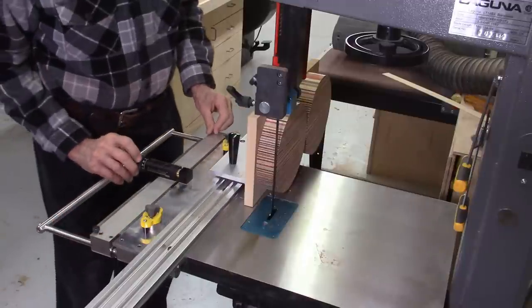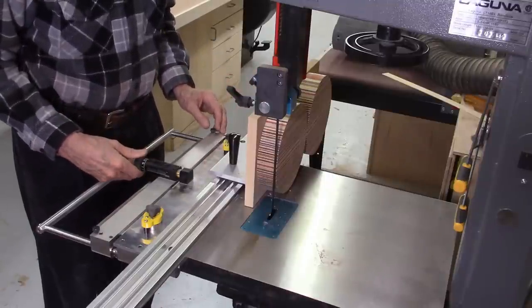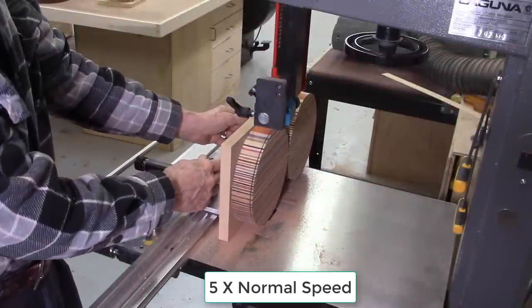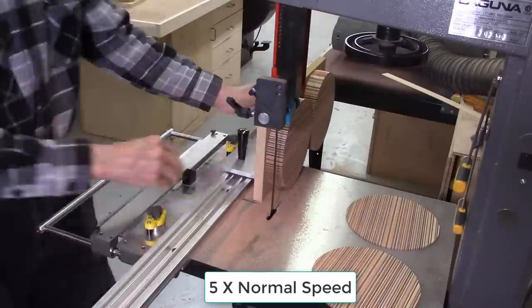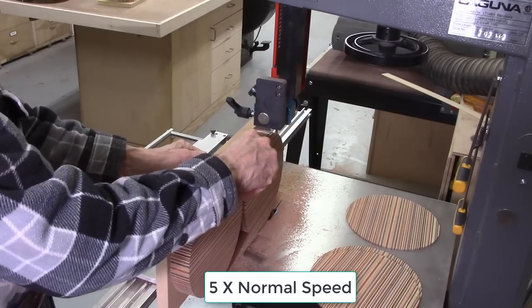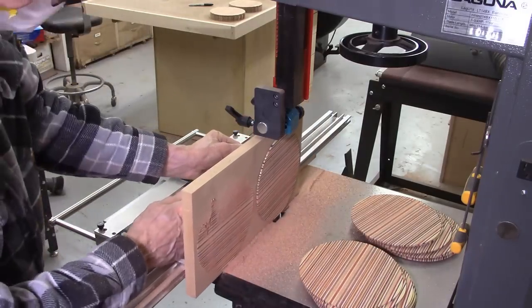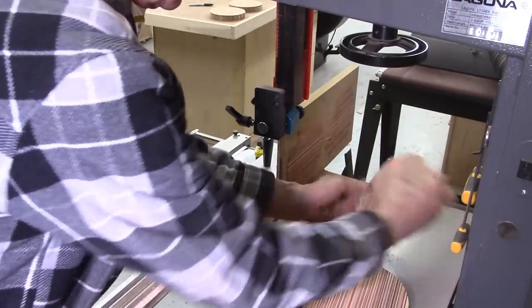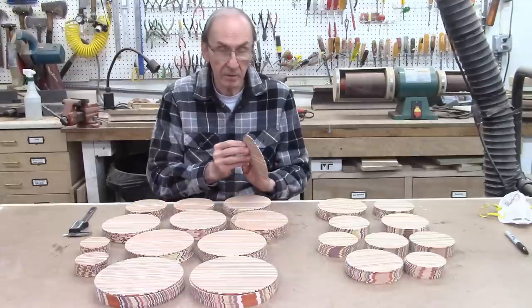I cut off one rotation for the blade thickness and another twenty thousandths, setting it to one rotation. After slicing, I just finished slicing my 21 discs on the AccuSlice system and each of those discs produced 10 of these 100-thousandths-inch-thick discs — so 21 discs times 10 gives me 210 discs.